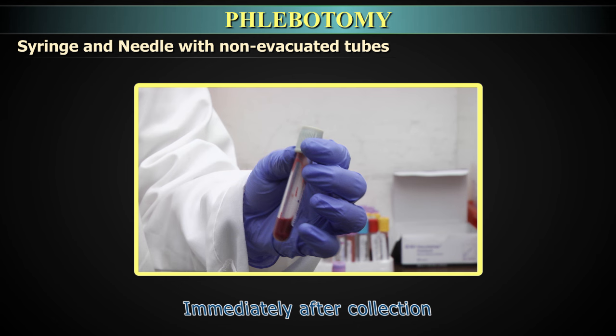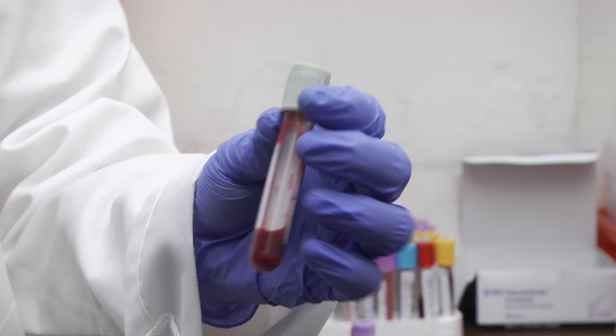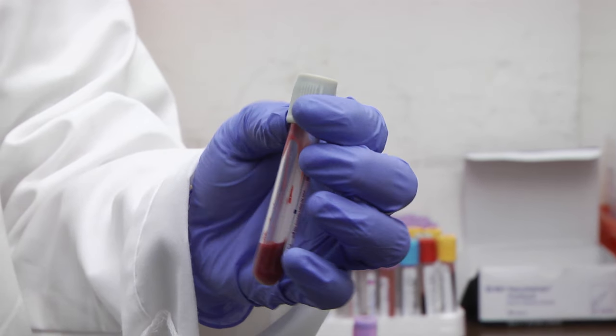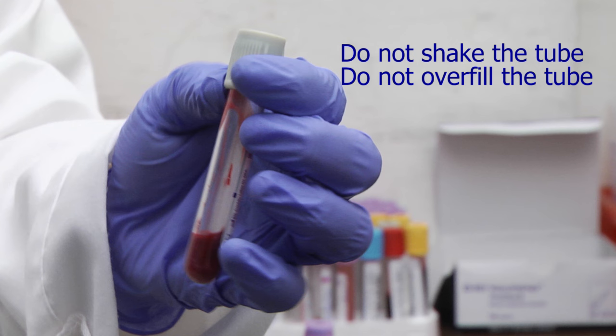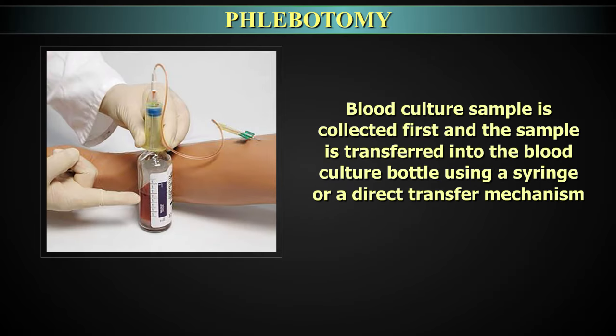Immediately after collection, gently invert tubes containing additives for the required number of times as specified by the manufacturer. Do not shake the tube. Do not overfill the tubes. The blood culture sample is to be collected first and transferred into the blood culture bottle using a syringe or direct transfer mechanism.